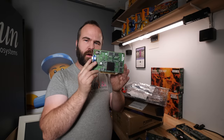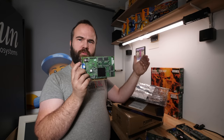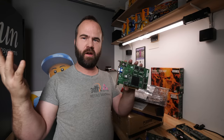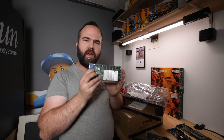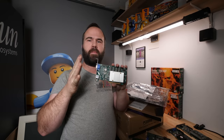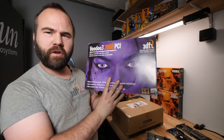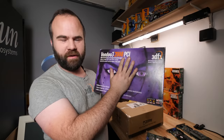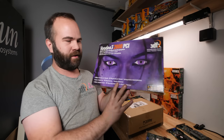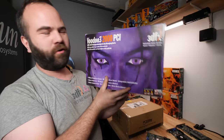For the Voodoo 3 2000, I'd recommend any Pentium 2 from 233 MHz up to Pentium 3 600 MHz as a nice sweet spot. For the Voodoo 3 3000, I'd recommend a Pentium 2 300 MHz up to the Pentium 3 700 MHz. If you want to see more about the Voodoo 3 2000 PCI, I made an unboxing video a few years back — I'll link it at the end of the video and in the description, because it's amazing to unbox an old product like this.